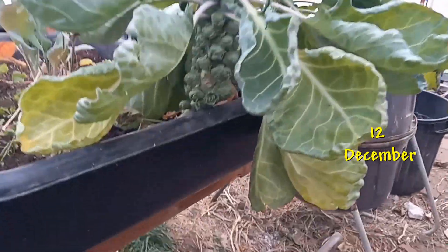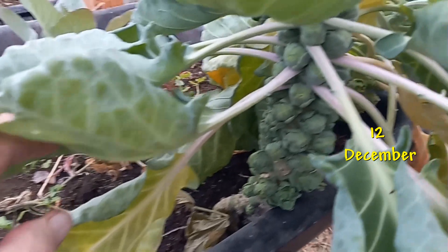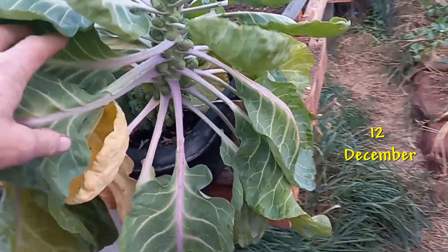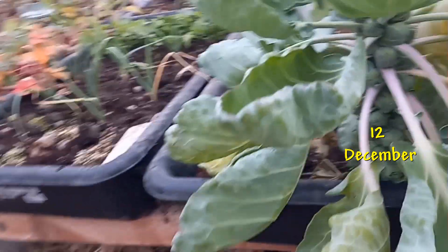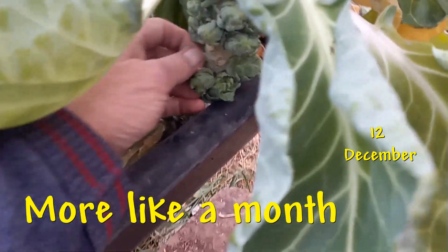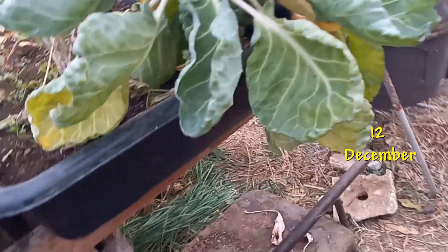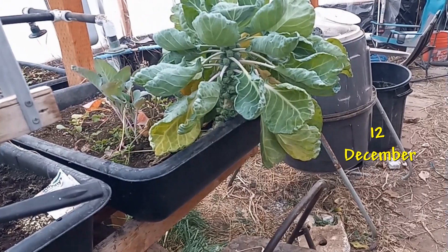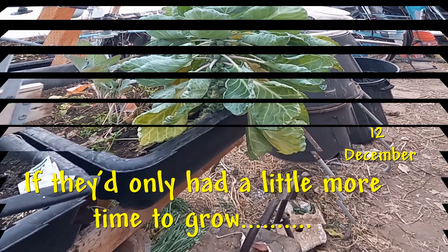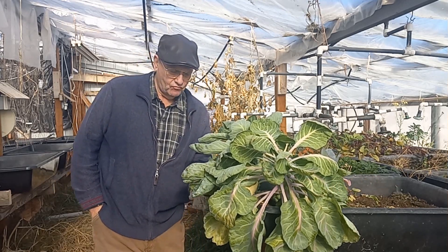The next picture is dated the 12th of December. You can see the Brussels sprouts themselves — the little sprouts — are forming rather nicely, but it's just too cold in here for them to keep growing. They've stopped for about two to three weeks. I even pull them off once in a while to sample them and they taste pretty good, but if it hadn't gotten cold, these would have matured nicely.